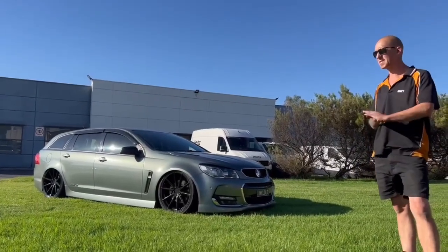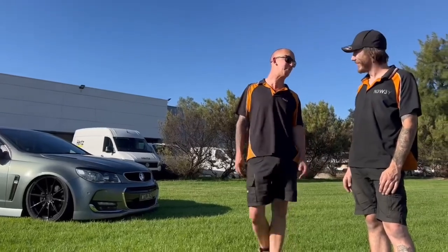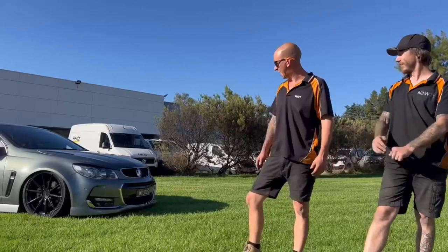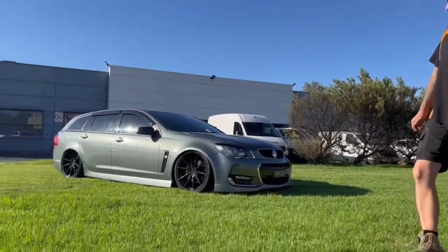Mr. Brazier has already commented and said it better not be lowered more than his car, so I feel like he's going to be coming back in real soon to go lower. Definitely — I think he's a bit jealous. Check that out, because we're pretty stoked with it. It'll look absolutely dope, and it's, as they say, in the weeds.